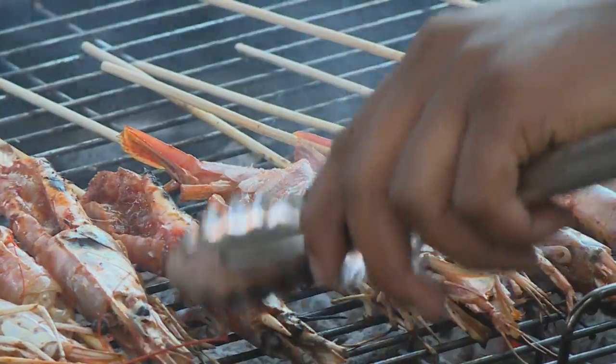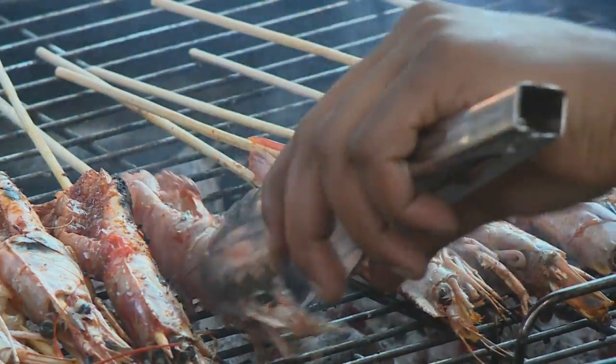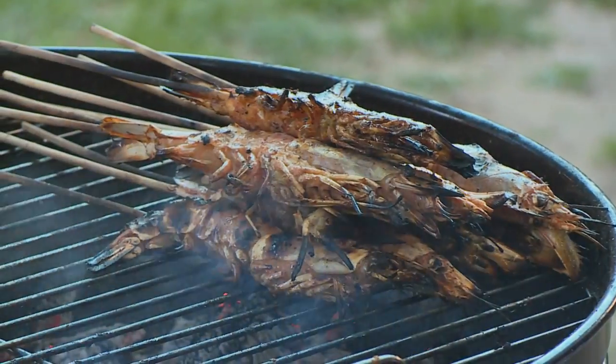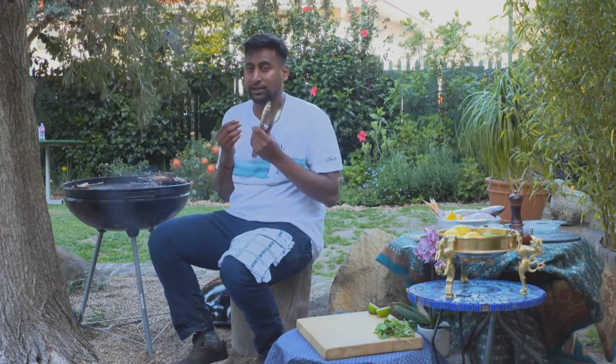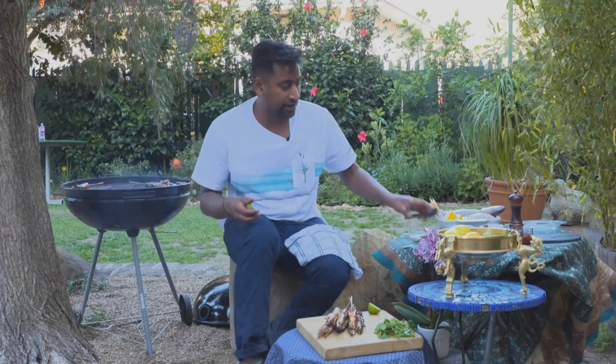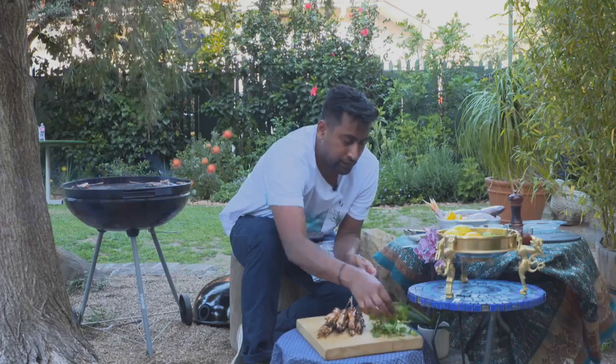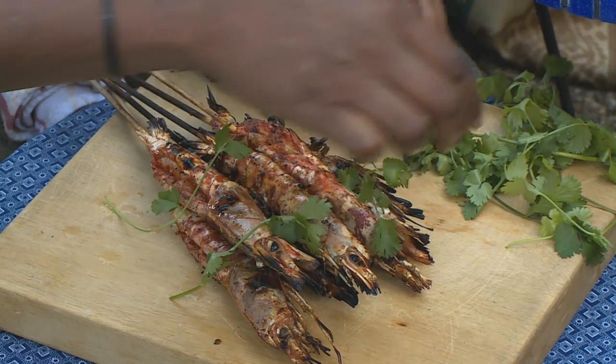These are almost done. I'm just gonna give them a quick little flip. Oh, nice little charry prawns. These are about done — outside nice and crispy, just like how I like my shells, inside still juicy and soft. On my board, find a little squeeze of some lime juice and a little coriander.